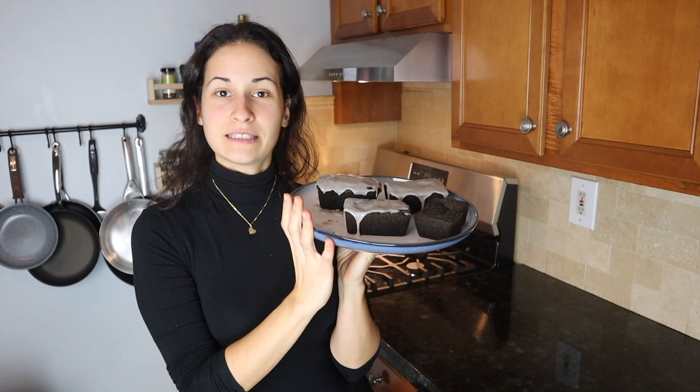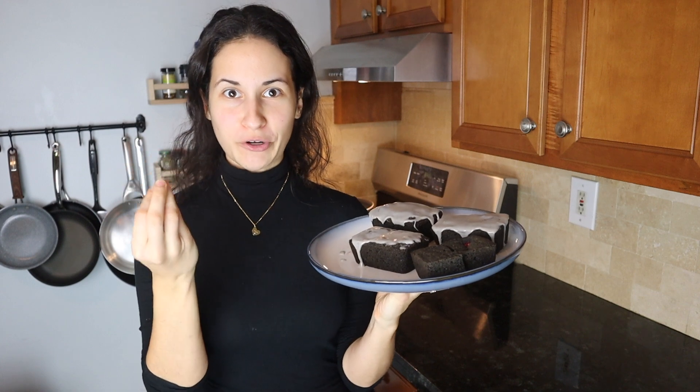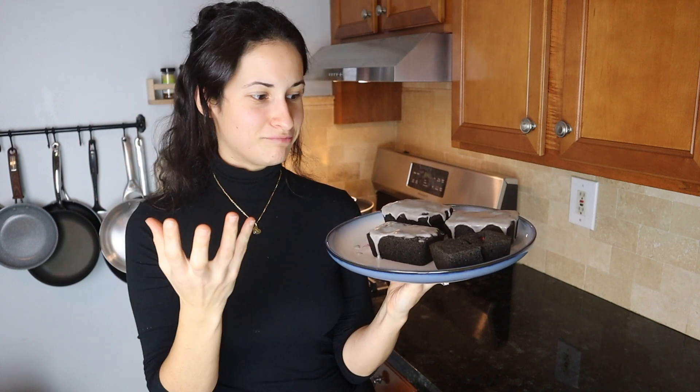I wanted to dress up Halloween-themed, but I realized makeup is not my field — baking is! So let's focus on the baking. I made these pound cakes, actually mini pound cakes, Halloween-themed. They're black — they're made with charcoal. I did a lot of research about that.